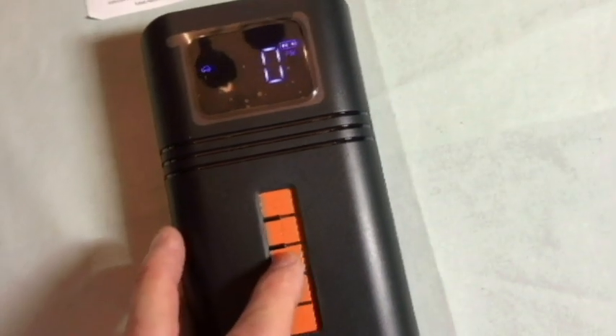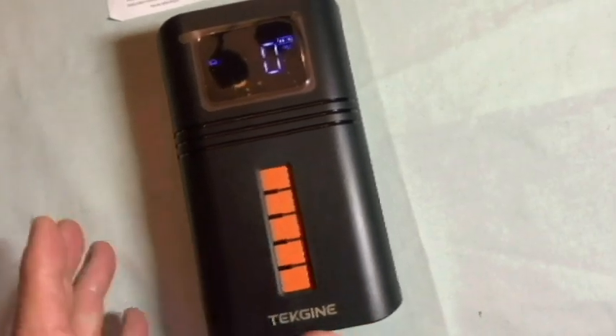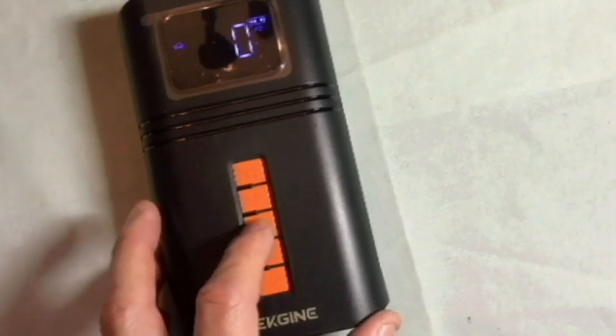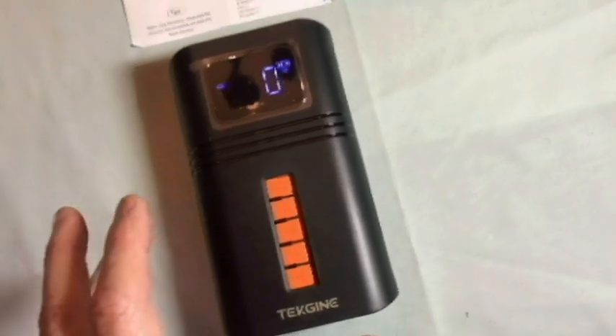All right, we already turned it on by holding the center button for three seconds. To turn it off, hold it again for three seconds without letting up. To turn the pump or inflator on, just press it once. It's going to be really loud — check it out.